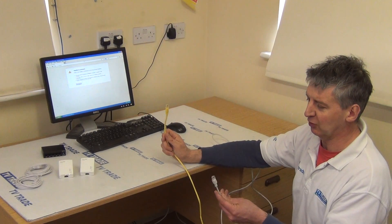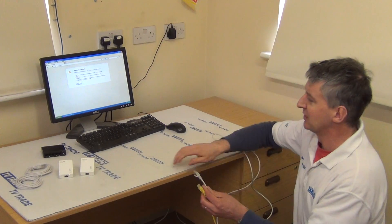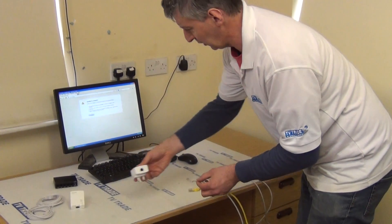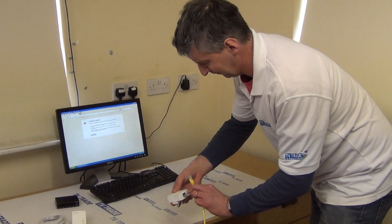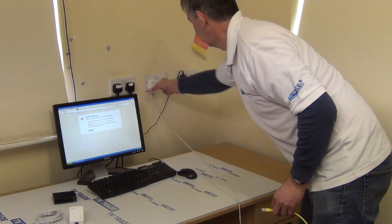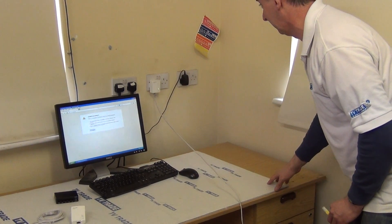I have the grey cable here coming directly from the switch that's underneath my desk. What I'm going to do is grab the grey cable first of all, push this cable in, connect it in, and just push it into the wall here.